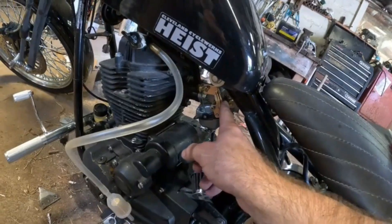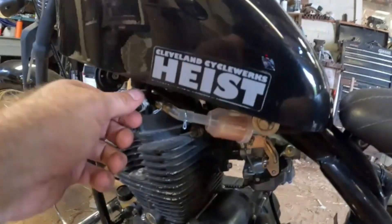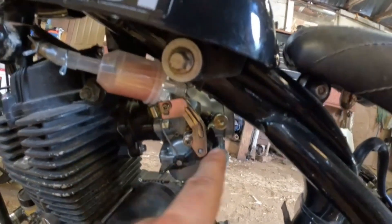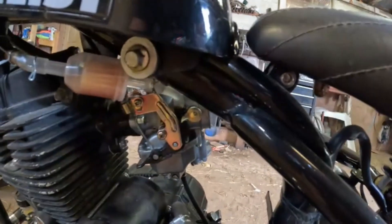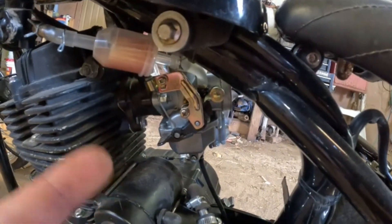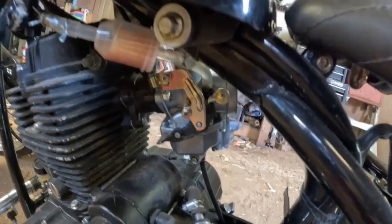I got all this stuff plumbed in, but when I flipped the fuel on this thing started leaking out of the zip tie area. I might try to tighten those up with needle nose pliers, and if that doesn't work I might have to find a clamp — which is going to be hard because it's in a really crappy spot. Might have to pop these off and try something different.